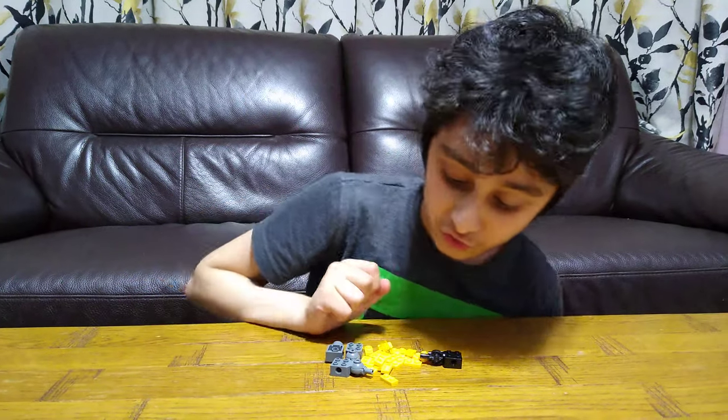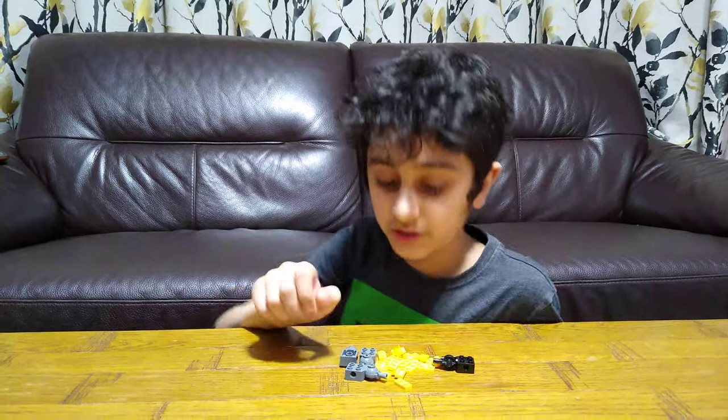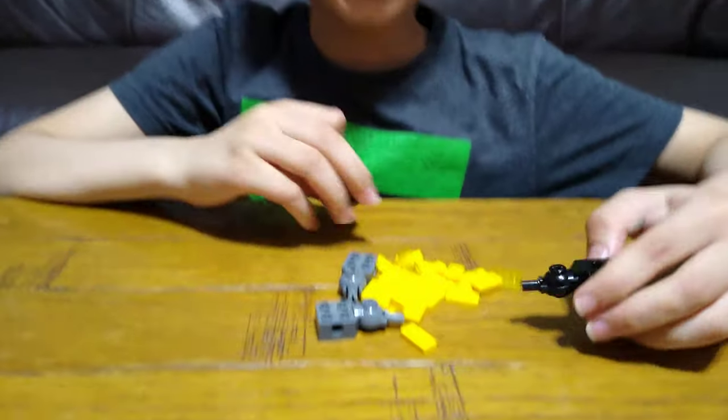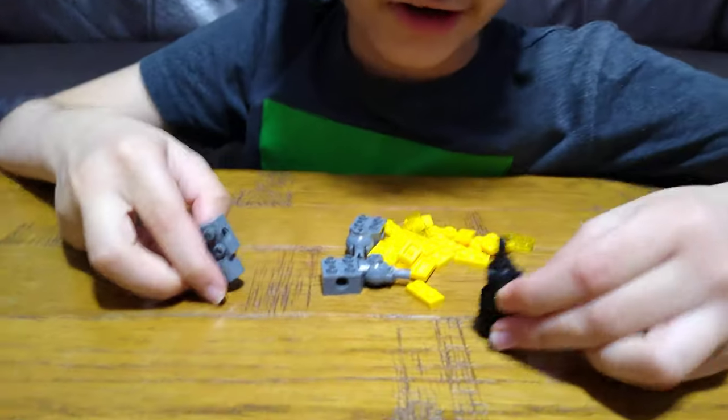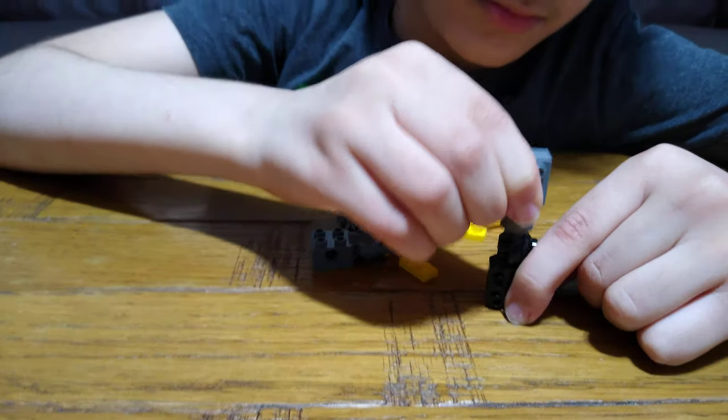Today I'll be showing you how to make a transforming LEGO robot. These are the pieces you'll need to build. Let's start — this is one out of three robots, and all three together equal one Megabot.